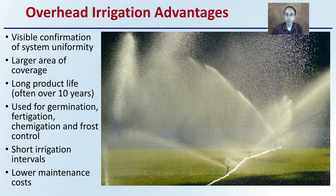Overhead irrigation has a long product life, often 10 years or greater. It can be used for germination, fertigation, chemigation, and frost control. It can also offer short irrigation intervals and lower maintenance costs than other systems, which is why overhead irrigation can be so popular.